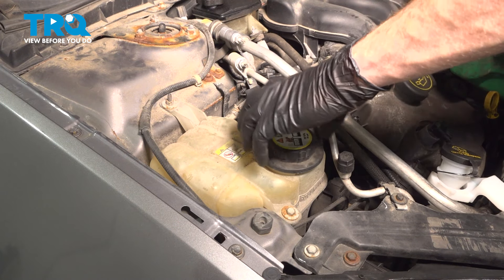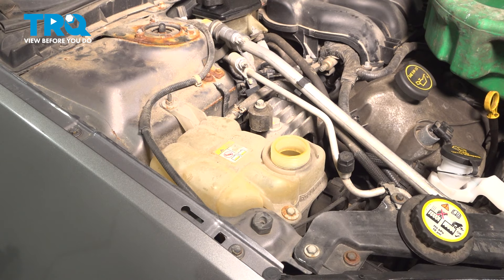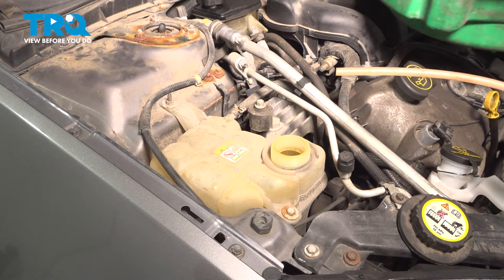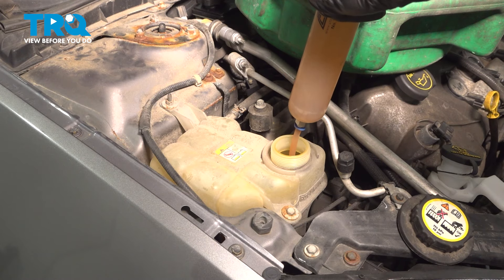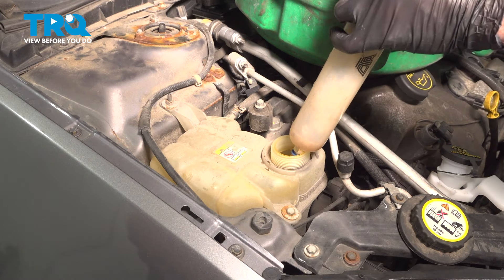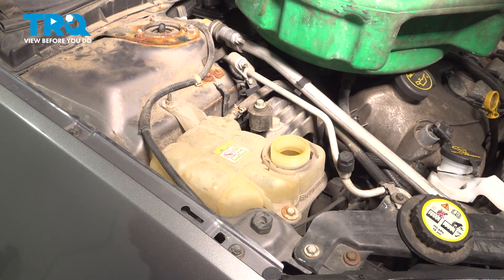Evacuate as much of your coolant as possible. We'll open up the cap, give it a quick inspection, and set it aside. Continue on with removing coolant — we'll put this directly into a collection receptacle. Now that we've removed as much fluid from this as possible, we can continue.